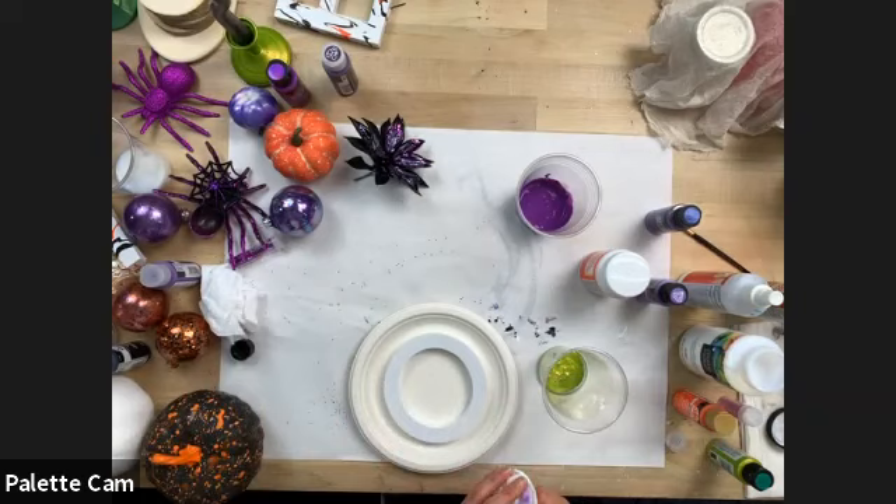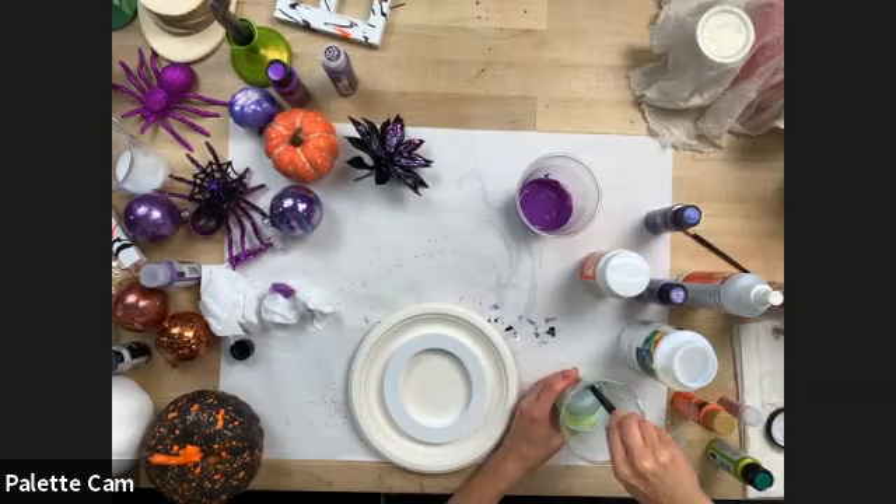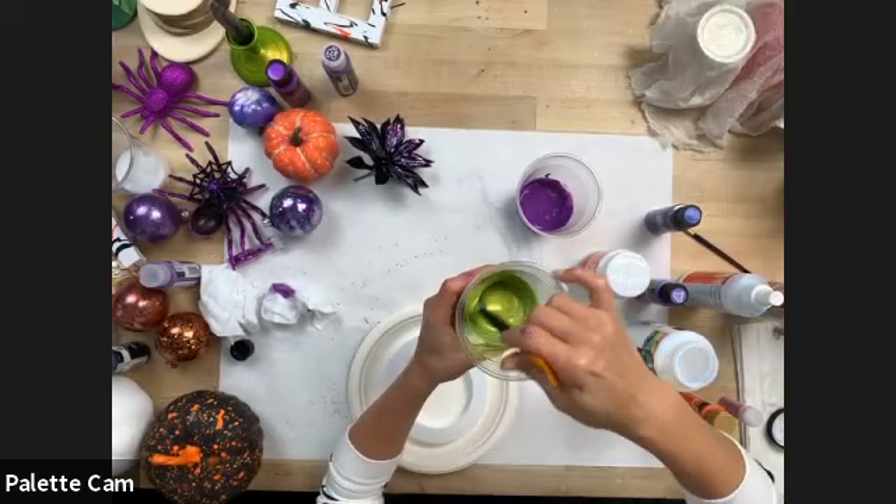I'm going to do a one-to-one ratio. The more you do pouring, the more you get a feel for the consistency — you want it to be like a thick syrup. This is Color Shift mixed with the pouring medium — you can still see that shift in color.